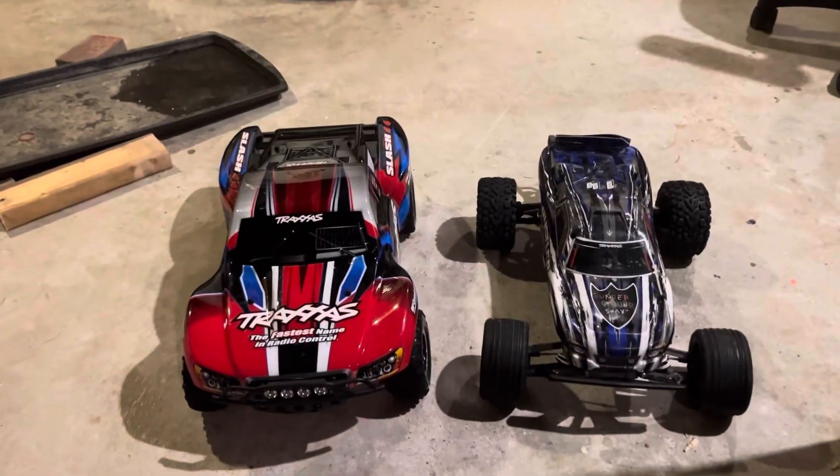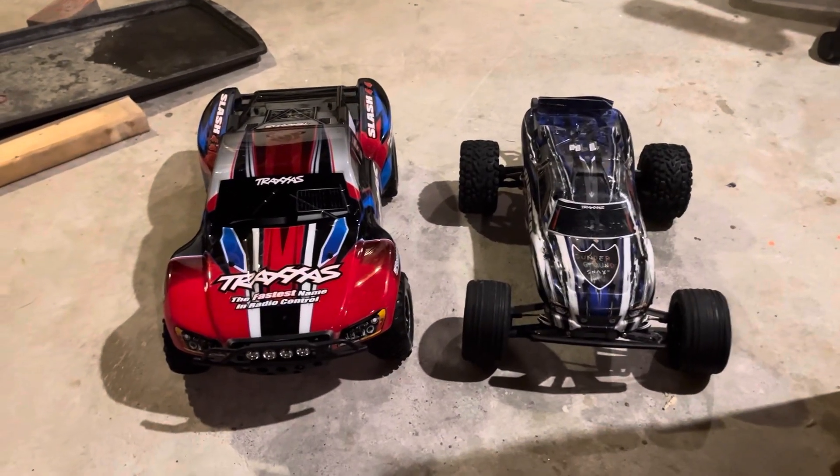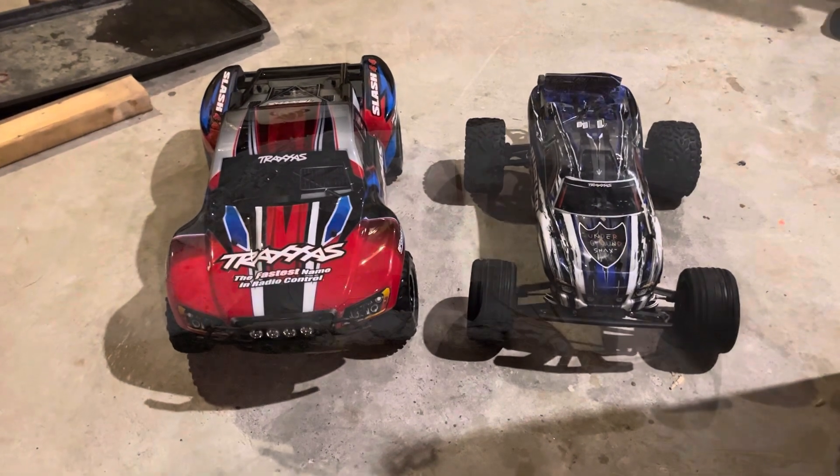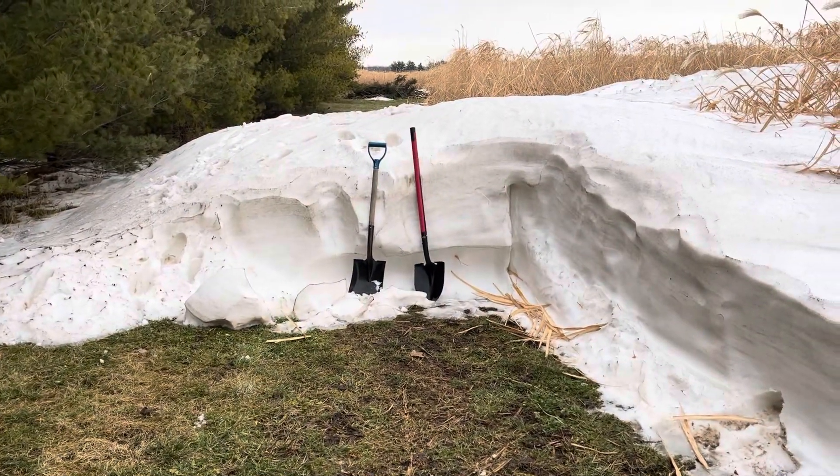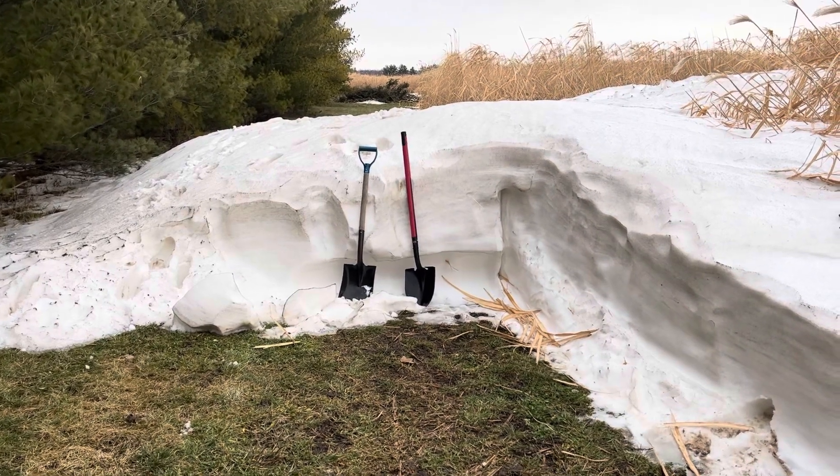In today's video we'll be making a huge jump out of snow and taking these RC cars to the moon. This is the snow bank that we're working with, so let's kick into a time lapse.